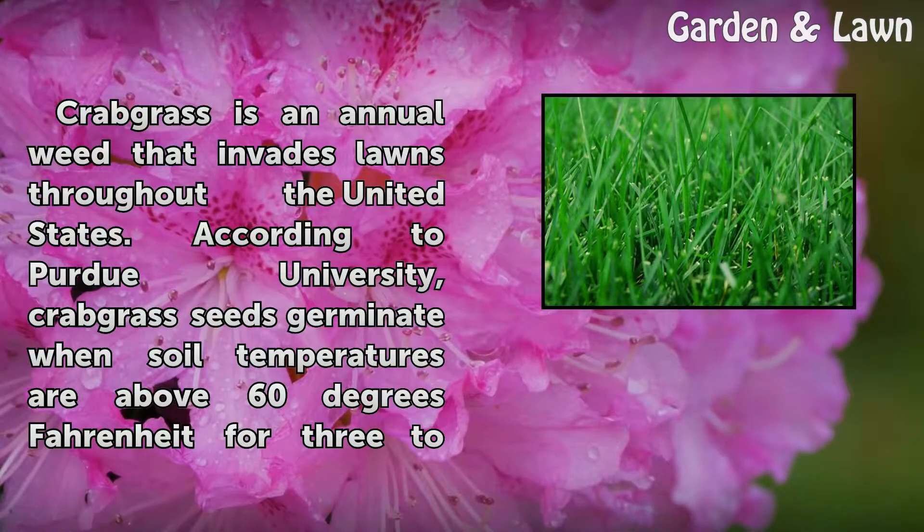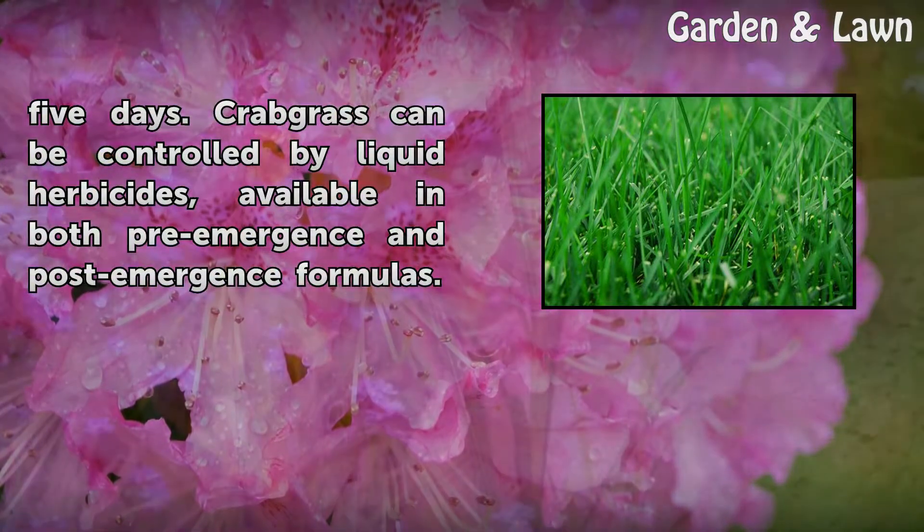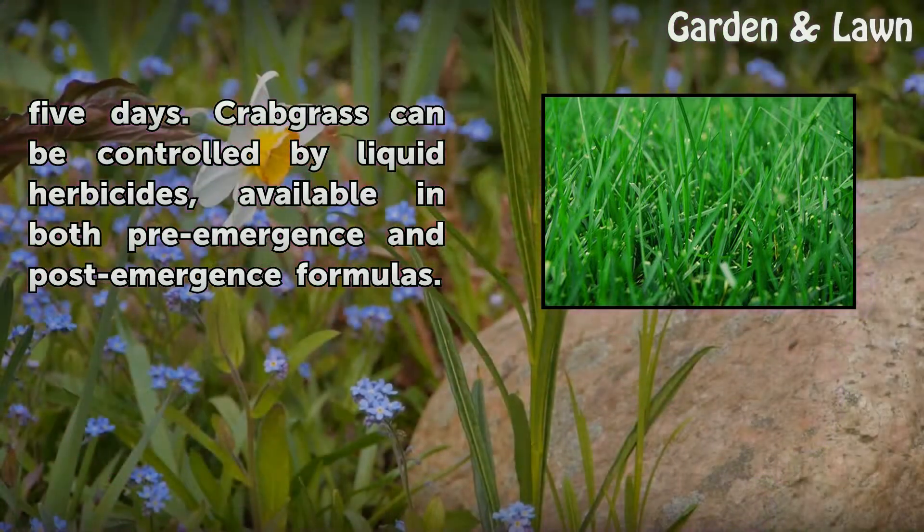Crabgrass is an annual weed that invades lawns throughout the United States. According to Purdue University, crabgrass seeds germinate when soil temperatures are above 60 degrees Fahrenheit for 3 to 5 days. Crabgrass can be controlled by liquid herbicides, available in both pre-emergence and post-emergence formulas.